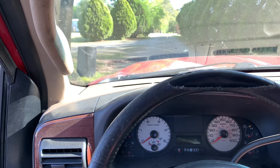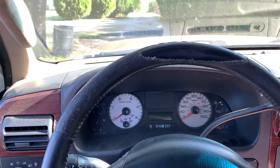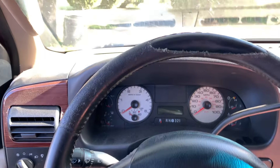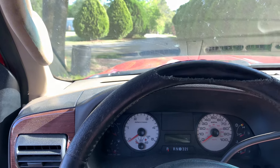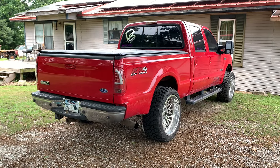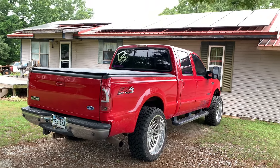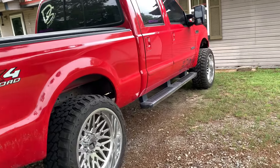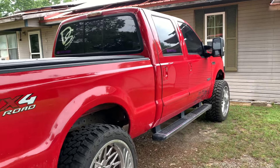Good morning guys, welcome back to the channel. In today's video we're going to be going over the first 600 miles in my 6.0 Power Stroke. We just got this thing together about a week ago from pulling the motor out. We did Power Stroke Products stage one cam. Also, down below in the description there will be a bunch of discount codes for all the companies we've been fortunate enough to work with.